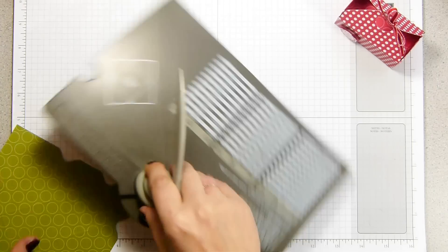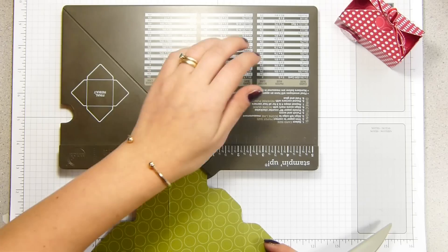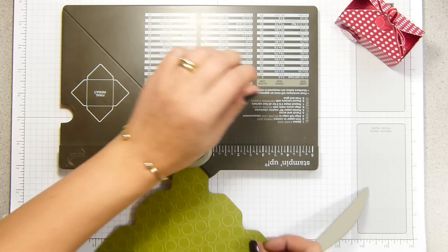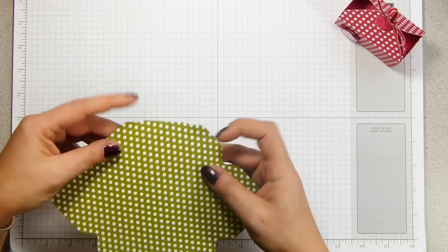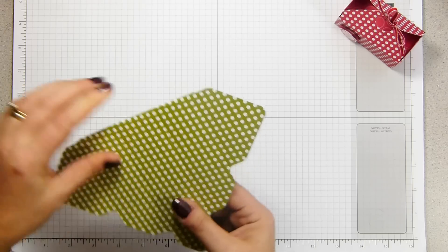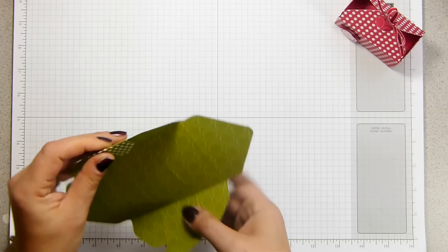I want to round the corners now, so I'm just going to pop it into here and round all four of the corners. Then fold on all of the score lines — I'm going to fold all of them up. Because it's paper, just be a little bit gentle with it. Your fingers are enough to manipulate it.